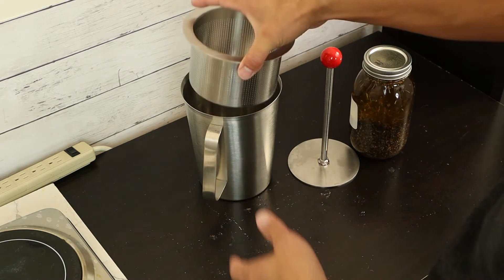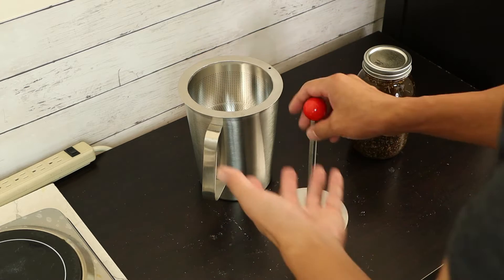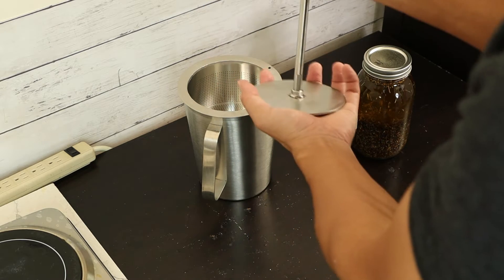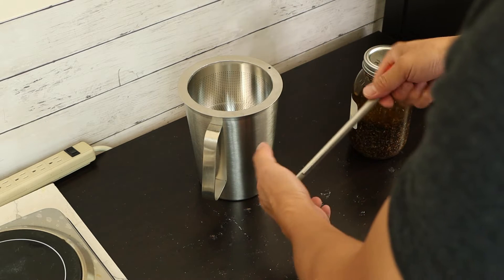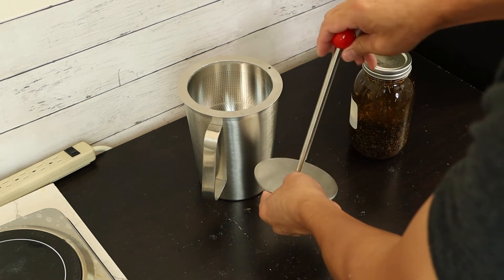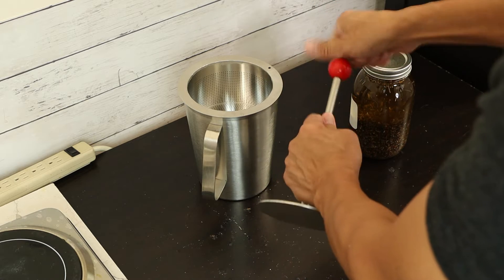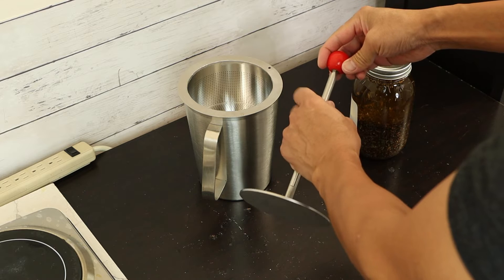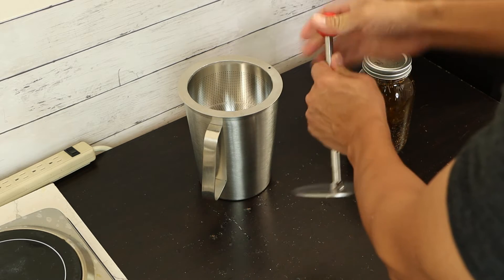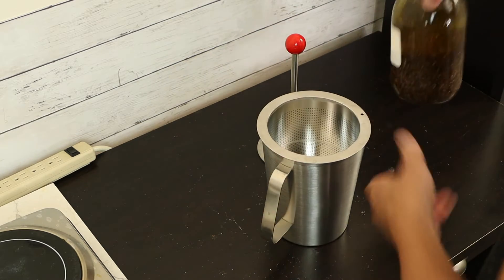This is a filter cup — it's placed on top, and the whole size is the same as a cheesecloth, so you don't need to worry about draining efficiency. And this is the tapping, so you can squeeze or press it to press the oil out. When you receive it, you need a little assembling — just screw the parts on by hand. It's pretty easy. The ball is separated but you just screw it on — that's it.